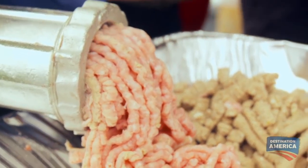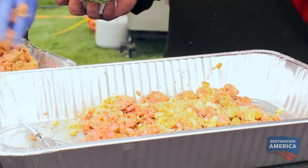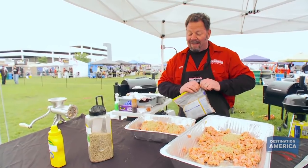Our game plan for this meatloaf is we're gonna run it through the grinder, then we're gonna run it through a second time — we didn't want that dense of a meatloaf. I'm just kinda putting some spices in here. I'm adding brown sugar because it makes everything better — salty, sweet, just get everything in there I possibly can. This meatloaf is definitely gonna stand out.